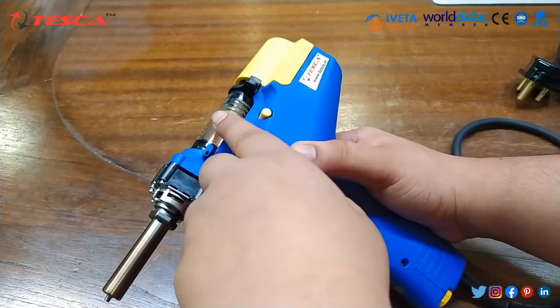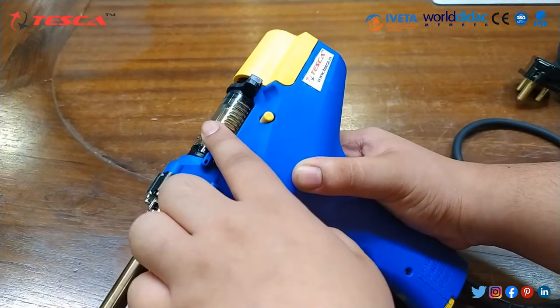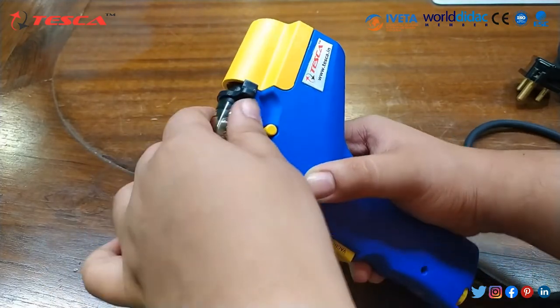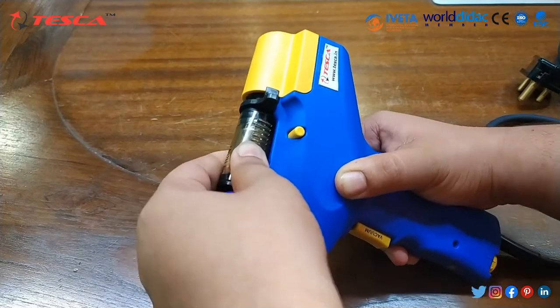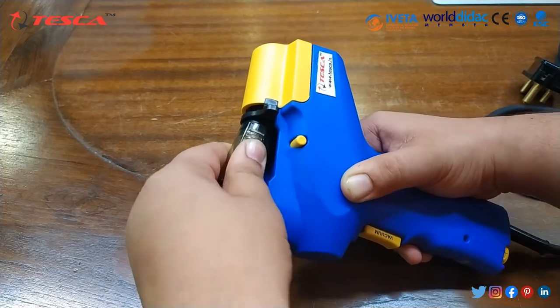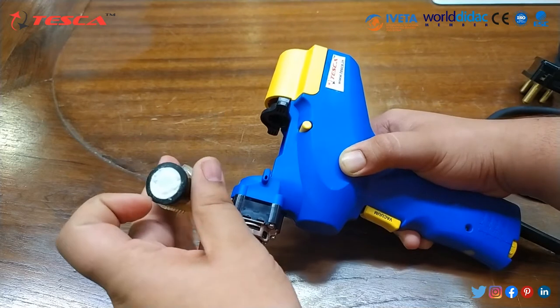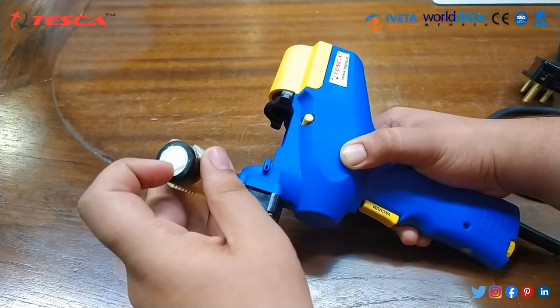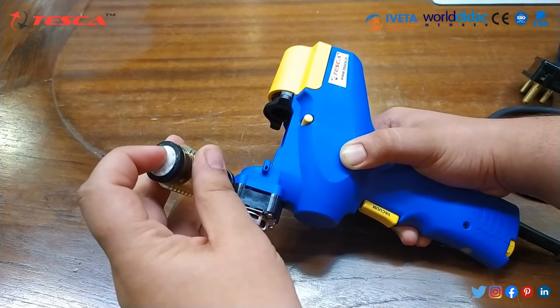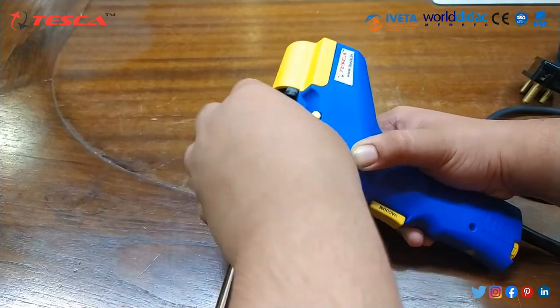In this filter pipe, when we do the de-soldering, all the solder will be collected in this filter pipe. You can detach this filter pipe — as you can see, I have detached it. These are the filters; you can remove the old filter and add a new one. This is the whole assembly.